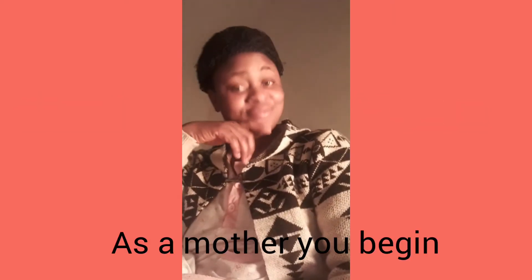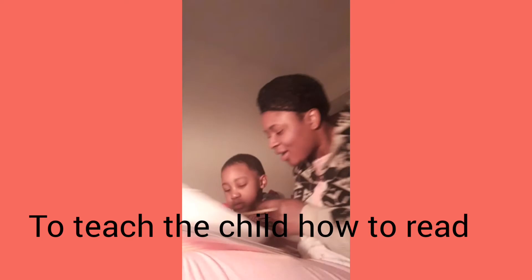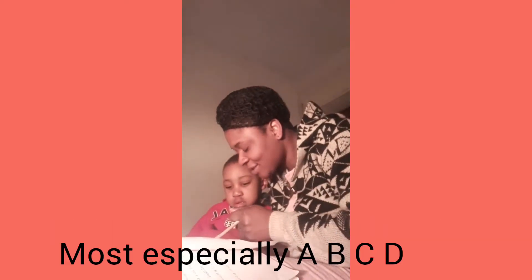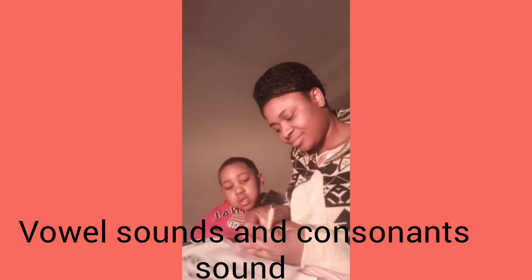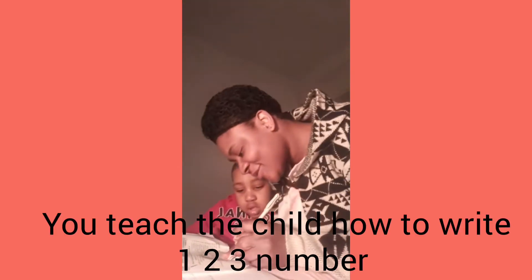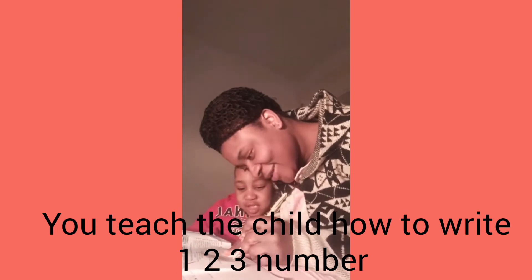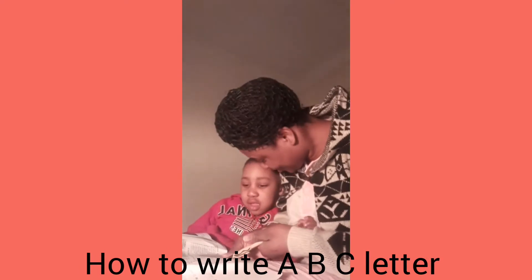I want to talk about taking care of your child. As a mother, you begin by teaching the child how to read — most especially ABCs, vowel sounds, consonant sounds. All of this you teach the child. You also teach the child how to write: one, two, three, even up to ten, and how to write the ABCs.